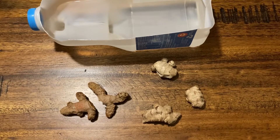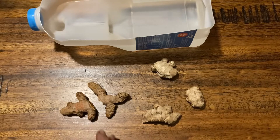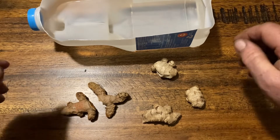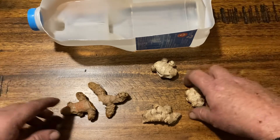G'day everyone and welcome back to the channel. Today I'm going to start preparing my ginger and my turmeric for it to go outside. What I'm trying to do here is force it to germinate.